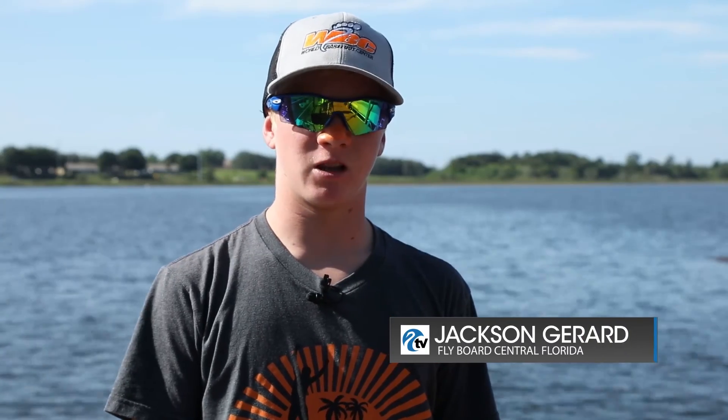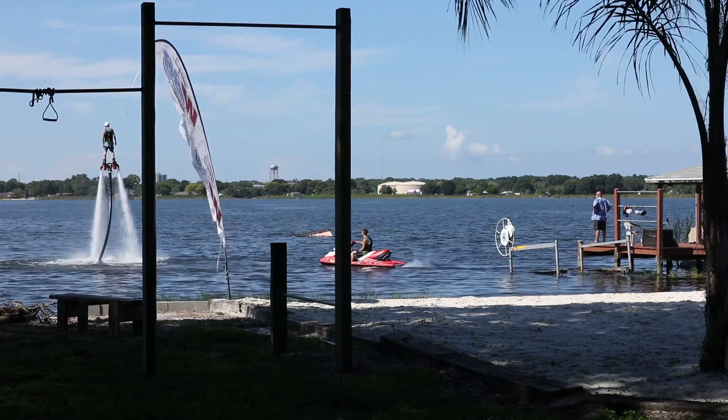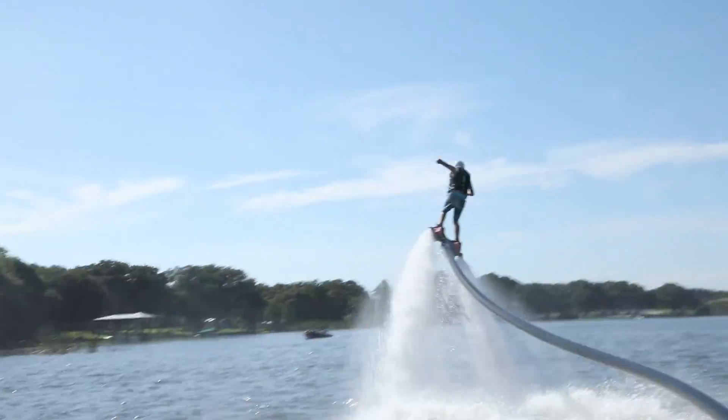I was about 11 years old when I first went up on the flyboard — my parents were probably scared to death about it. But injuries are very minimal; I have yet to have someone get injured.